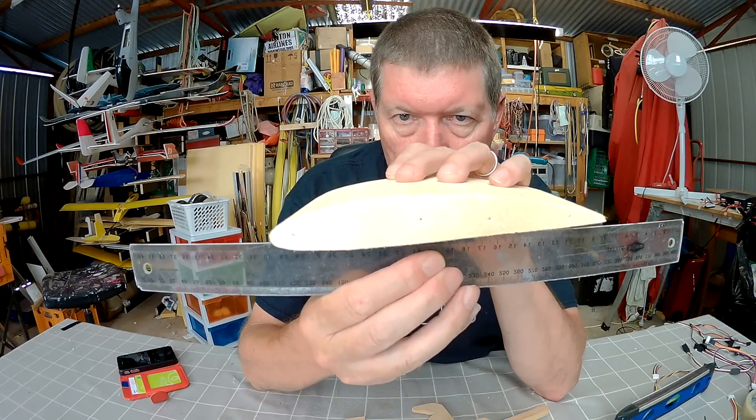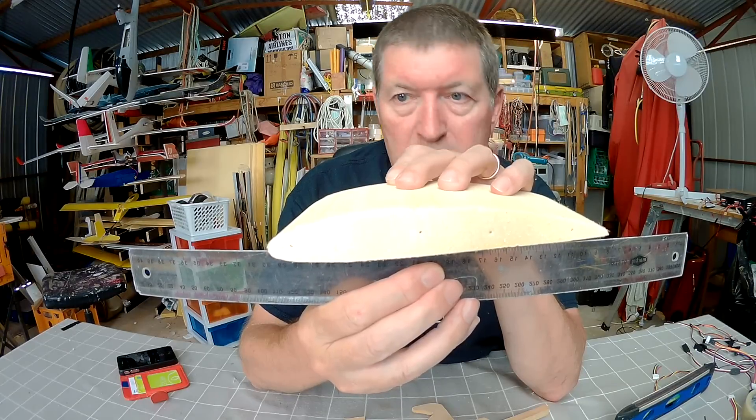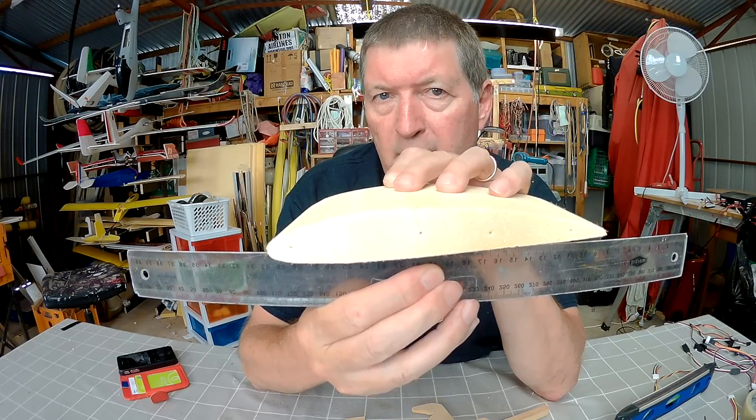So the wing is sitting up at the leading edge, and to get it to zero angle of incidence, you would need to lift up the trailing edge by about 6-7mm or so.